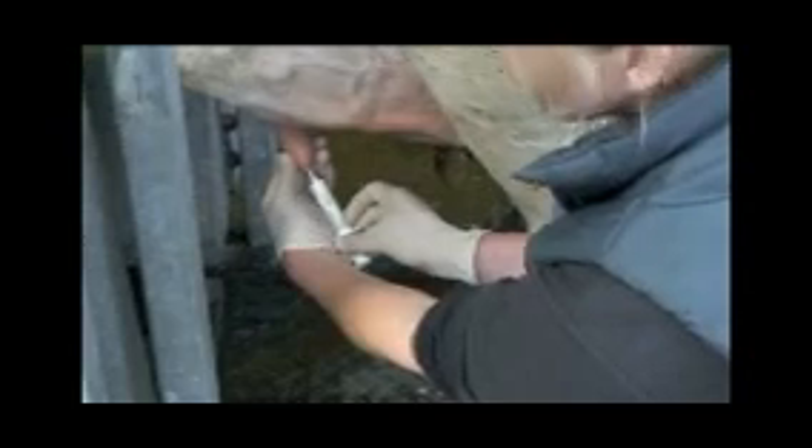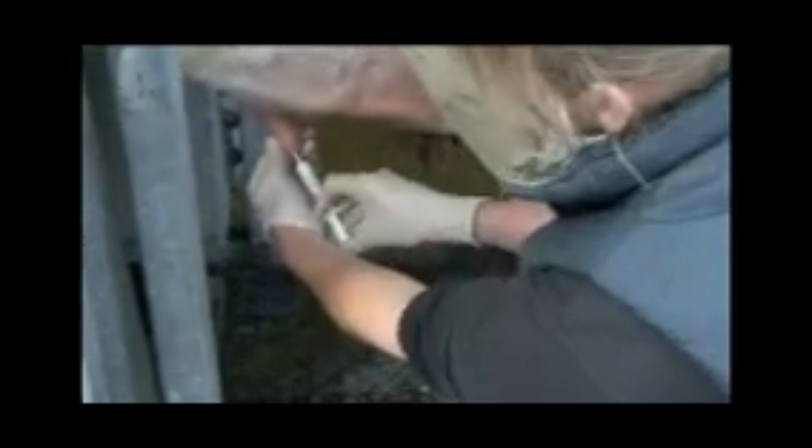First thing we're going to do is clean the teat, in particular the teat end. We're going to insert the nozzle just a small way into the teat and then squirt the full contents of the tube in. Then you can give it a good massage into the teat and the udder.